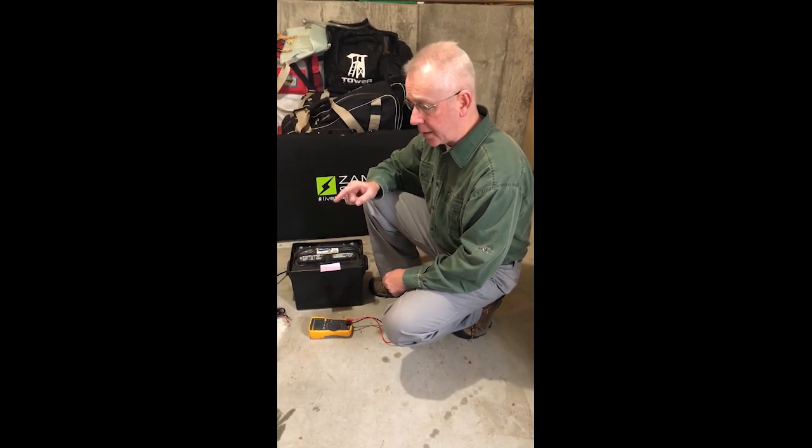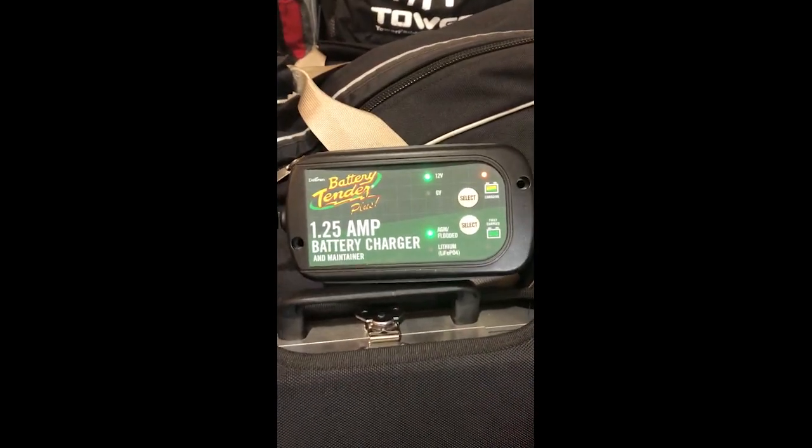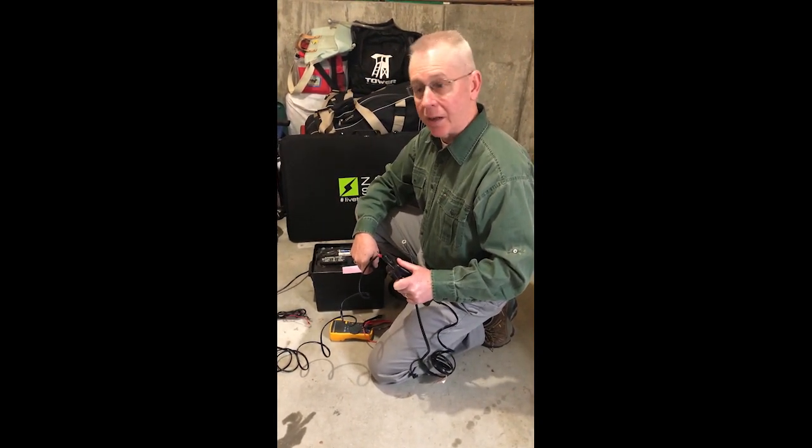The next step is going to be to plug in our 1.25 amp battery charger and top off the charge. That's how Love, Sub & does its battery maintenance over the course of the winter — I'll do this every month.